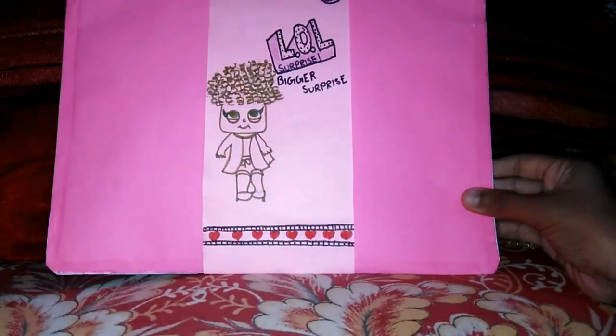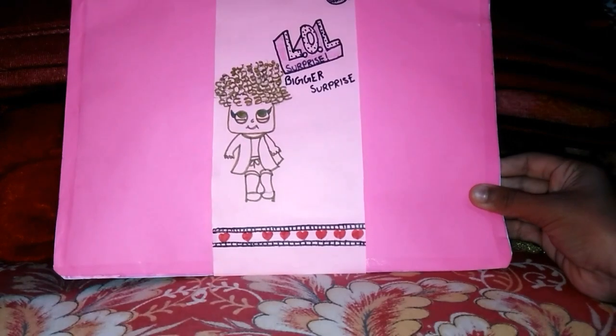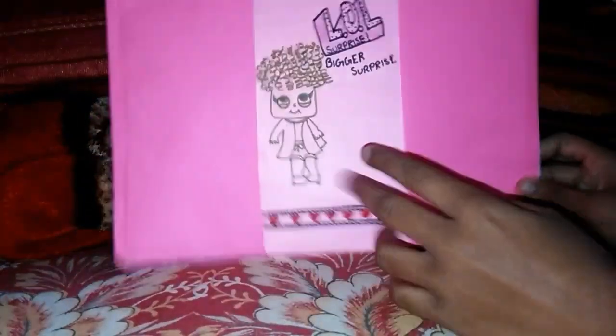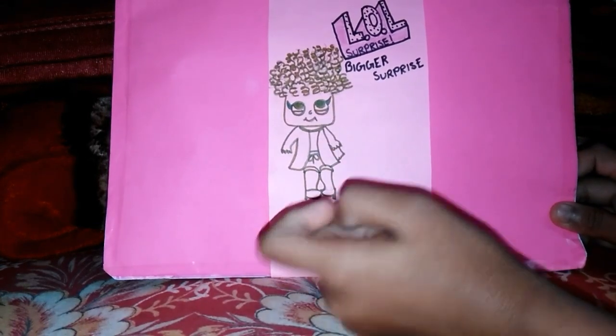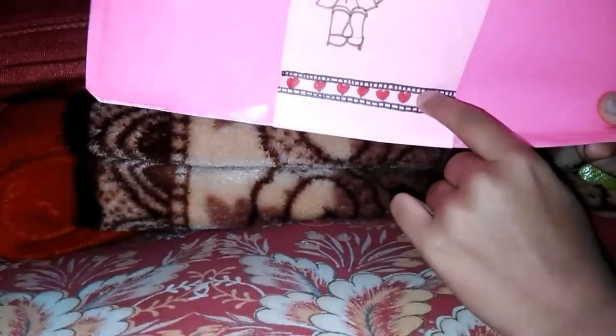So this is our LOL Surprise Bigger Surprise. This is how it looks and it has a handle, so you can carry it wherever you go. And there is a cute little LOL Girl or LOL Doll. And this is our zipper with hearts, and this is how the back looks — like a normal one.